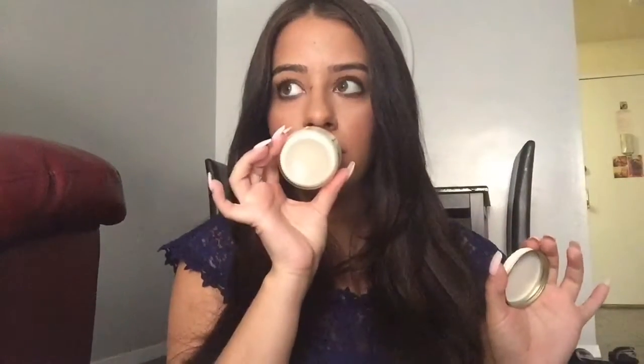Another moisturizing thing I love is the Almond Milk Beeswax Hand Cream. It says you can use it on your feet and dry spots all over your body. I am obsessed with this. It smells heavenly — if you like almond you're going to be smelling it all day. It looks really smooth, like a thick cream — not lumpy at all.